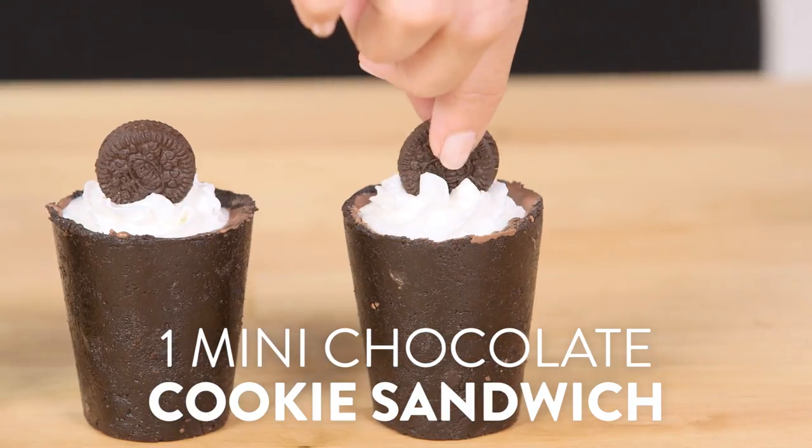Then we're just gonna top them off with whipped cream and a mini Oreo cookie. Alright, bottoms up! Oh my gosh, I want some more!